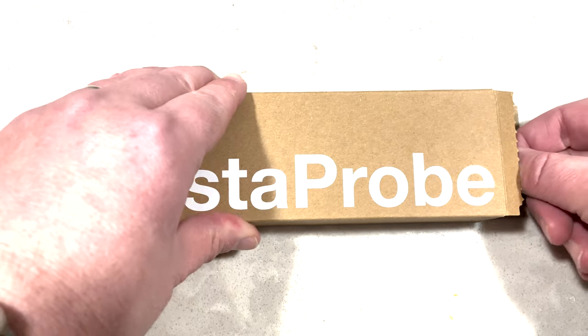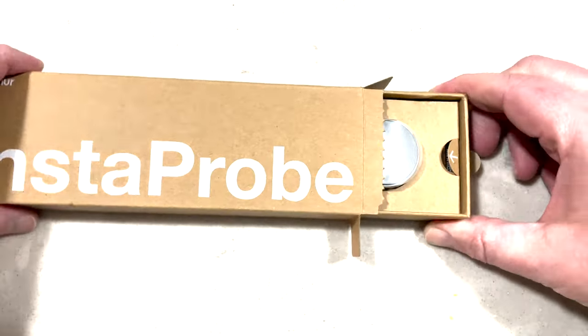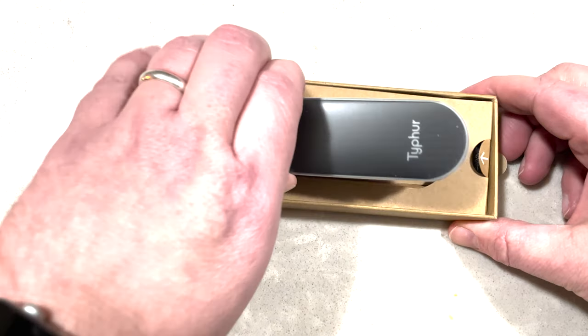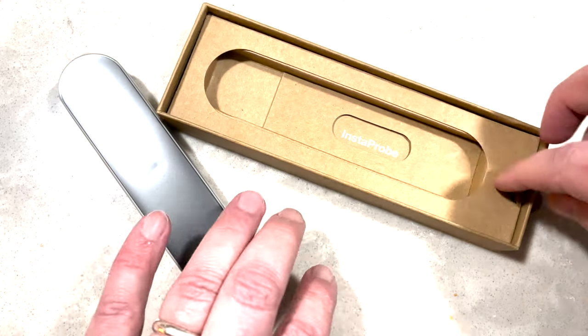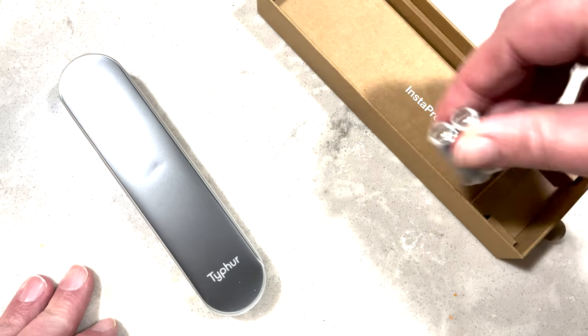So it comes in this pretty simple box here. I don't know if this is going to be the final production box or just the one they sent me in. But I pull it out, and you've got the probe, and you've got a couple batteries and an instruction booklet in there. Pretty cool.